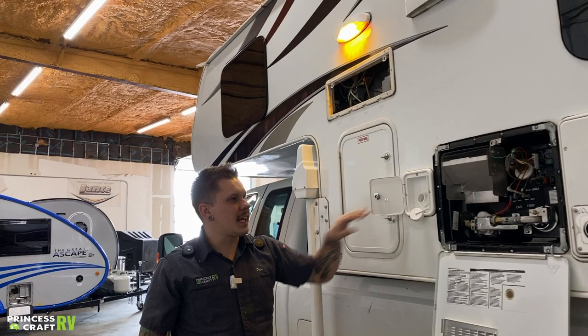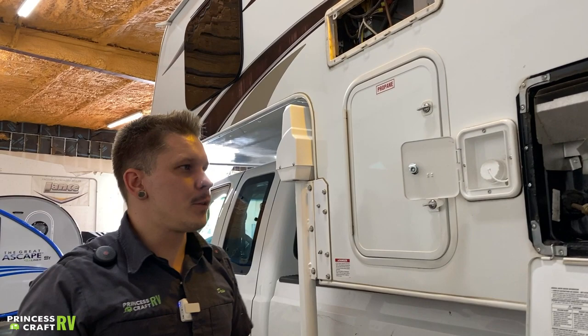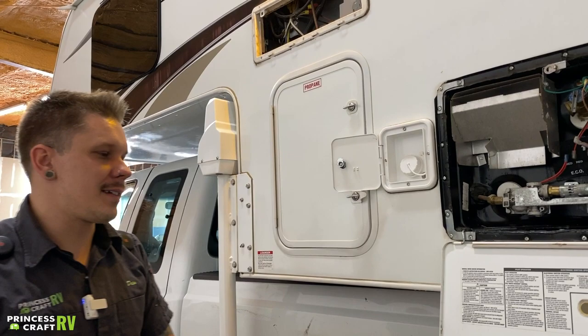Here we have your potable water fill. We're going to stick a garden hose directly in here, fill it up until it overflows, then cap it off. We do need to use that onboard water pump to pressurize that system and draw that water up to the fixture. This is your off-grid option — hopefully you have some access to water to fill up that tank before you get there.